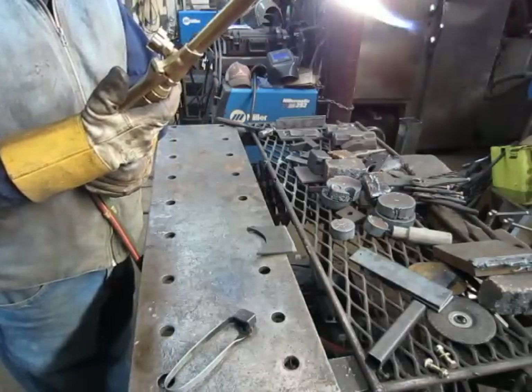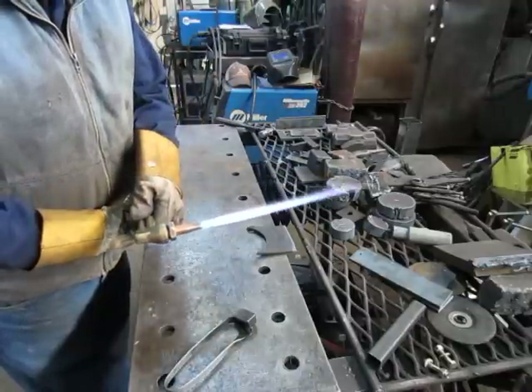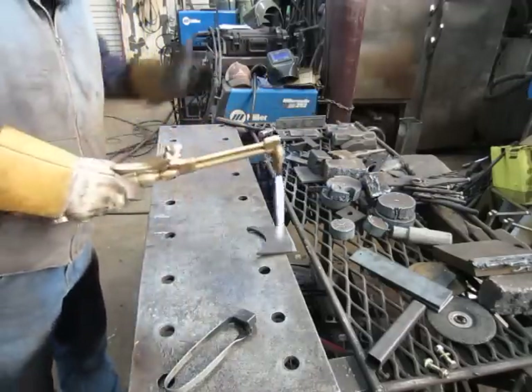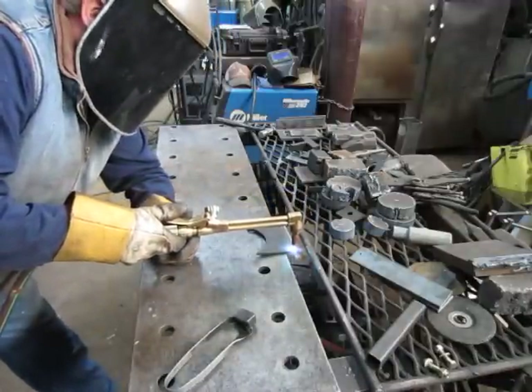Now if we reduce the pre-heat, it's a much shorter pre-heat now. The cut can still be made, but you've got to be careful not to lose it and it takes a long time to start.